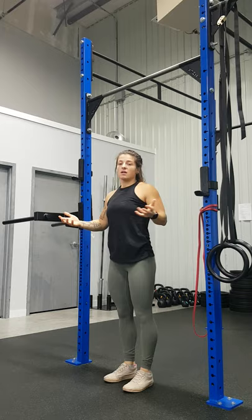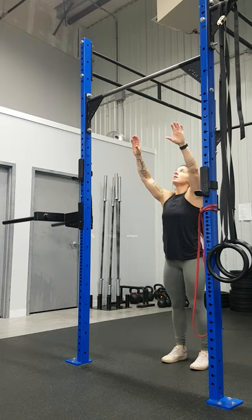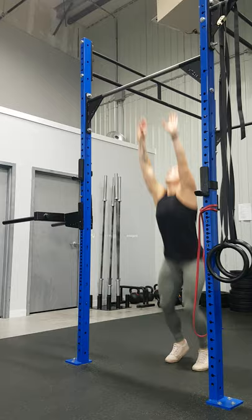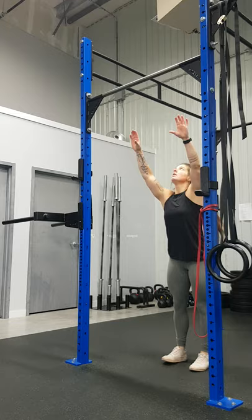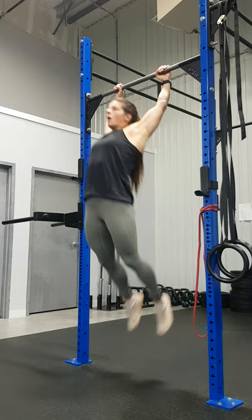Take one step back, we're going to jump, get into that hollow position, arch position. The next progression would be going even higher, really focusing on the straight arms — so hollow, arch. And then the next one, you can utilize your knees to bring you up even more: hollow, arch.